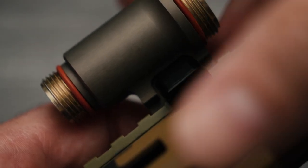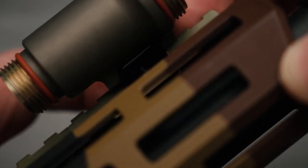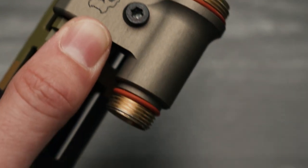All right, take a look — all you're doing is dropping that clamp in place, kind of setting it on the hand guard, and just put a little downward pressure and it's locked in place. Then dropping our screw in.